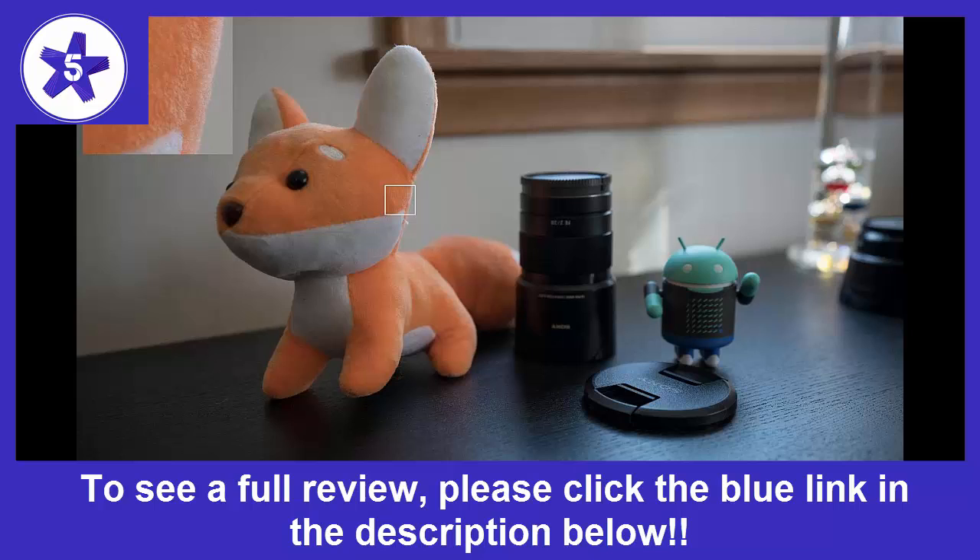Again, this is nothing more than a quirk to become accustomed to. The only other negative is its size and weight. Though not terribly large or heavy relative to its peers, this lens is substantial and when paired with the A7R III is most definitely noticeable when out as a travel photographer.